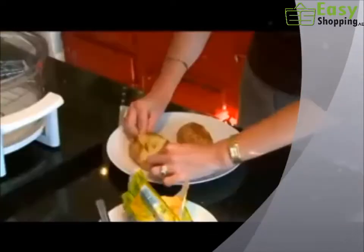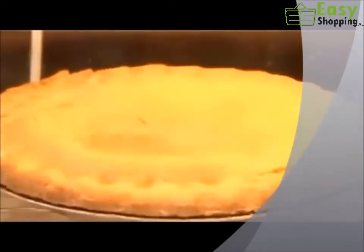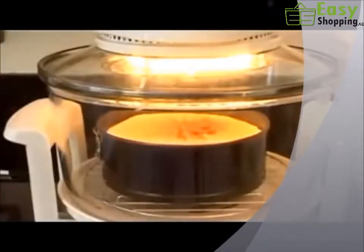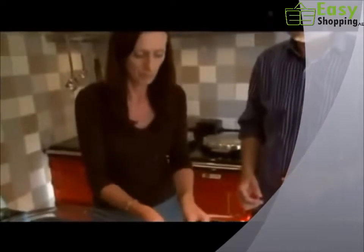Jacket potatoes are crispy on the outside, light and fluffy inside. Your baking is a dream with perfect pastries and superb sponges. And when it comes to cookies, the halogen oven really takes the biscuit.